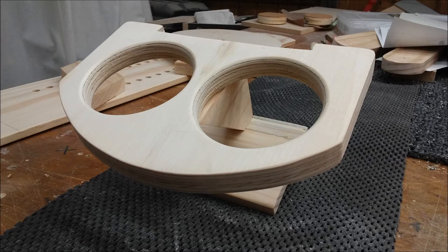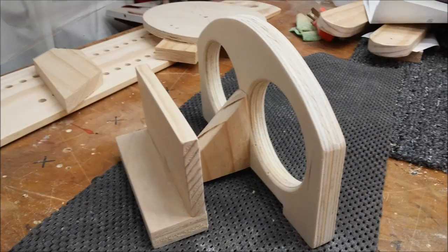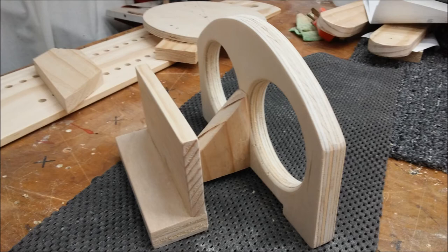For the cup holders, I used 3-quarter inch thick plywood. I drilled out two 3 and a half inch holes using a wood hole bit.